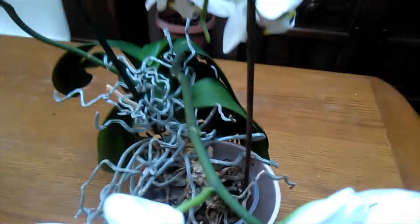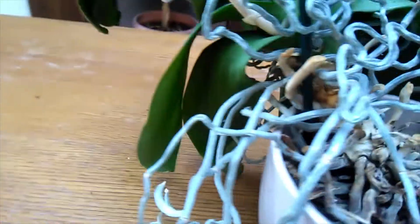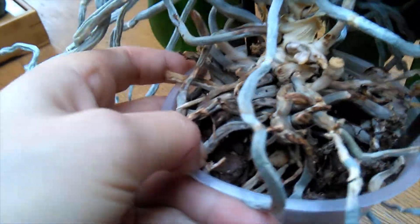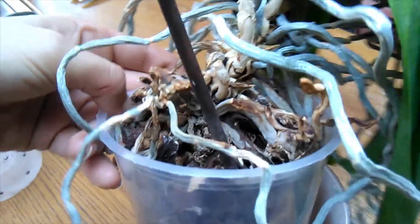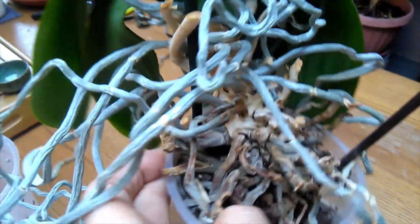He has some flowers and they're drooping a little bit, and there was a spike coming out of there. His roots in the pot are in quite a sorry state and the medium looks completely degraded. It's been a while since I've done a phalaenopsis rescue, so why not do it with my peeps!